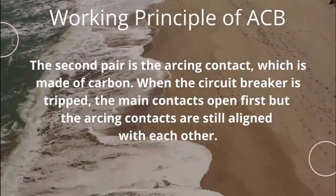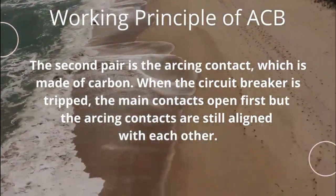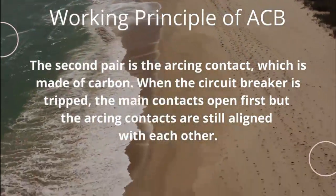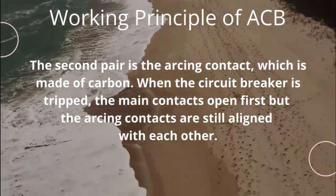The second pair is the arcing contact, which is made of carbon. When the circuit breaker is tripped, the main contacts open first but the arcing contacts are still aligned with each other.